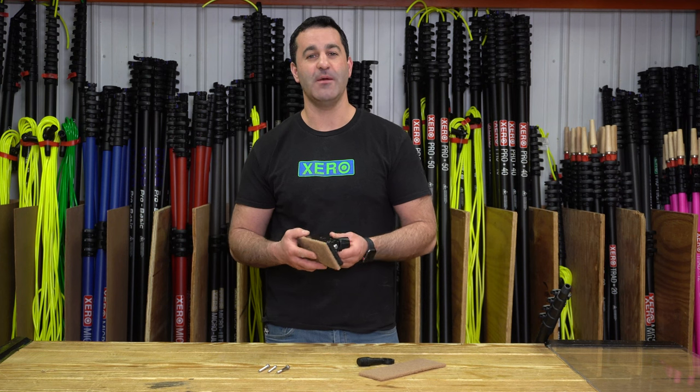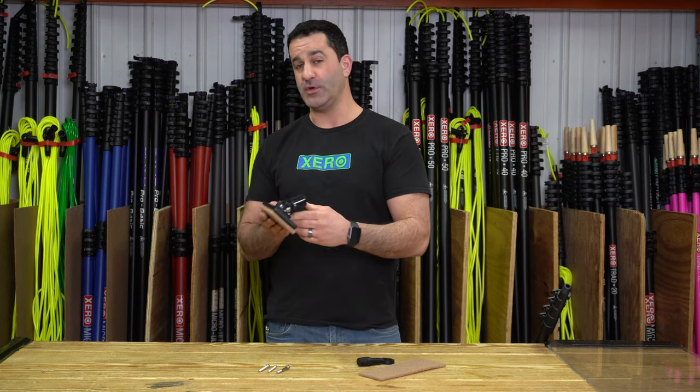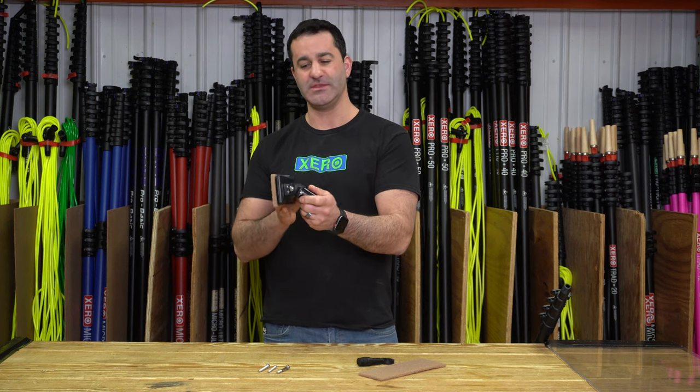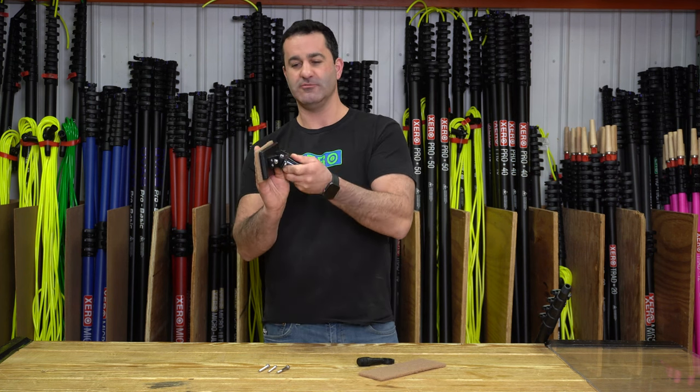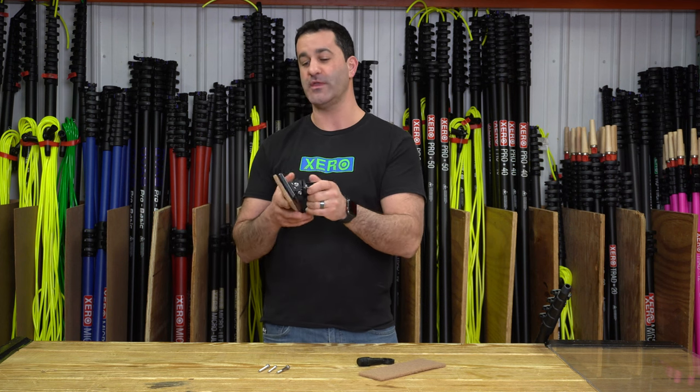Alex with windowcleaner.com. This is the zero contact scraper. We call it a contact scraper because of where the pivot point is on this tool — it will always remain in nice, flat, flush contact with the window that you're scrubbing.